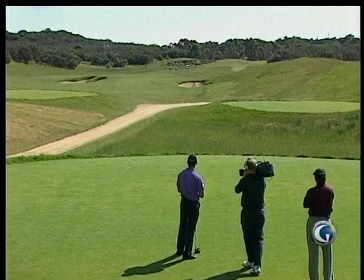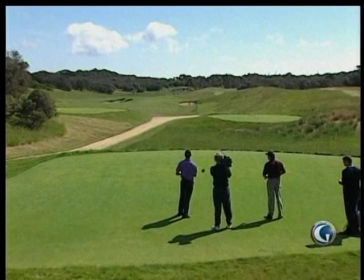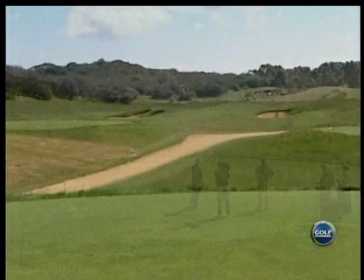Bunker in the middle of the fairway — unusual. That bunker is very deep so you really don't want to go in there. Wind's off the left. If you take out the right you can get there in two; if you take it on the left you pretty much gotta lay out.